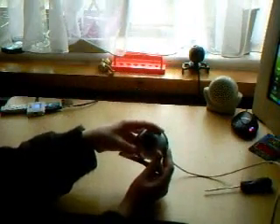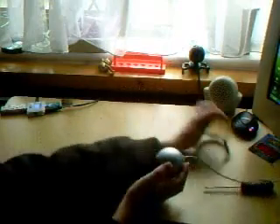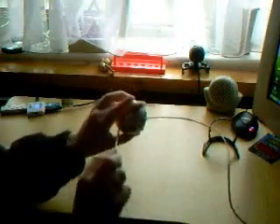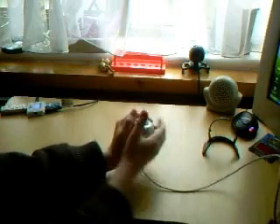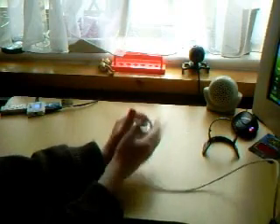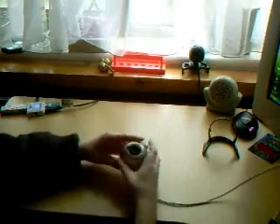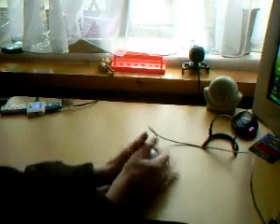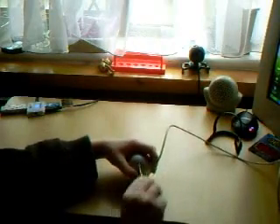First, if it has a stand, take it off. Now you want to get your screwdriver and unscrew all the screws. Just take it apart, unscrew it and carefully take it apart. Sometimes you can get a screwdriver to help you wedge it apart if it's too stuck.